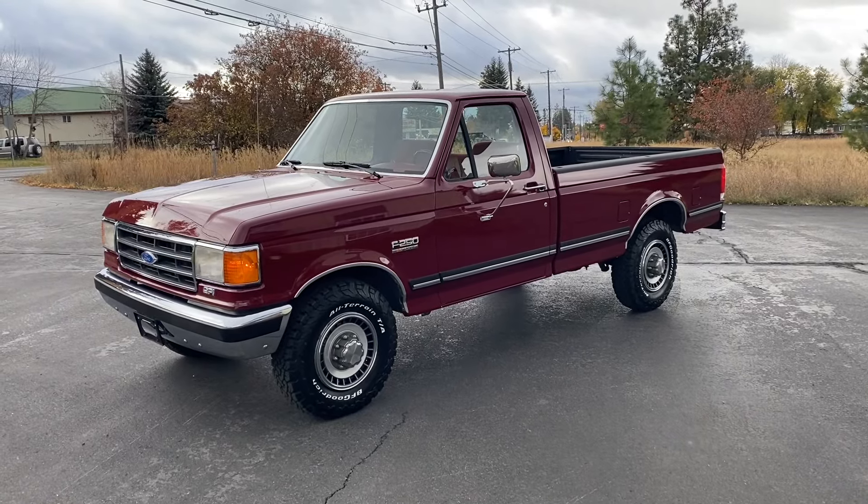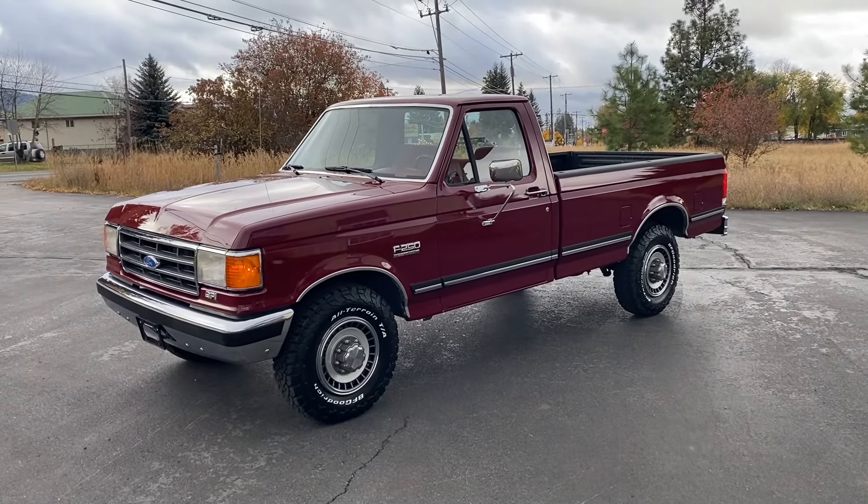Hello and welcome to a quick video tour of this beautiful 1989 Ford F250 XLT Lariat.